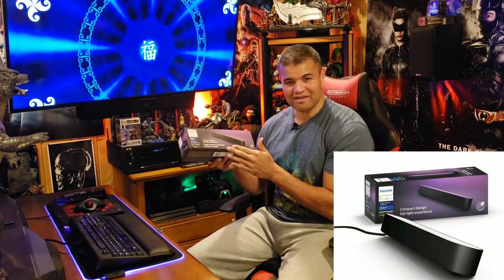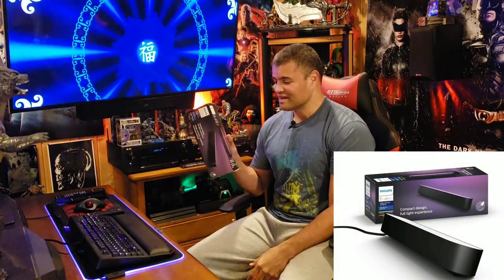What's up everybody, it's Raf in the Raf Cave. Thanks for stopping by, hope everybody is having a great day. I'm here to do an unboxing of the brand new Philips Hue Play Bar.